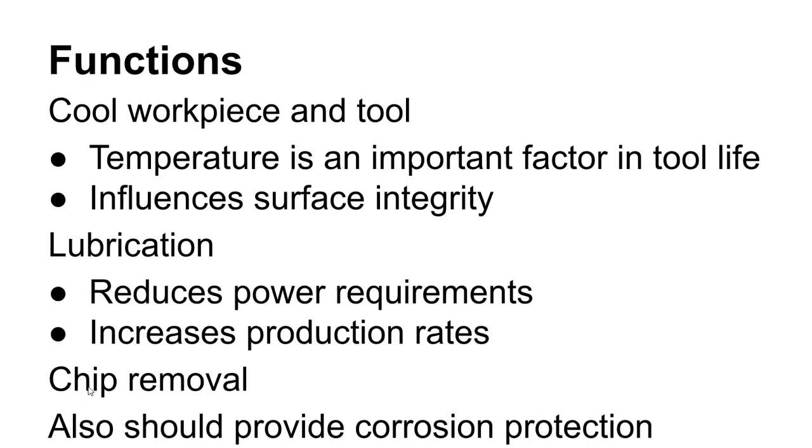The primary reason we use cutting fluid is to cool the workpiece and keep the tool cooled down — mostly about keeping the tool cooled down. It also provides lubrication, because when you're machining you have metal-on-metal contact, which builds up friction. Friction generates heat and wears down tools.